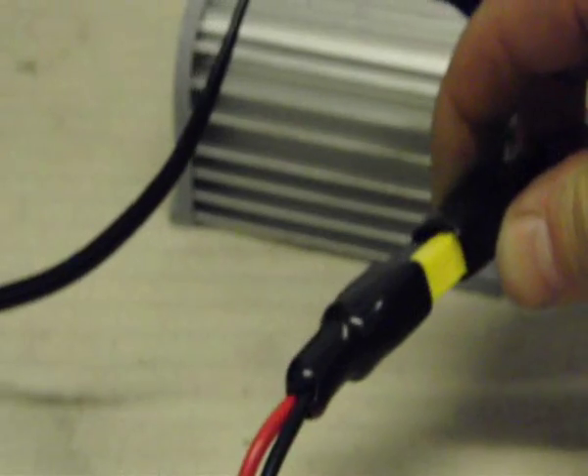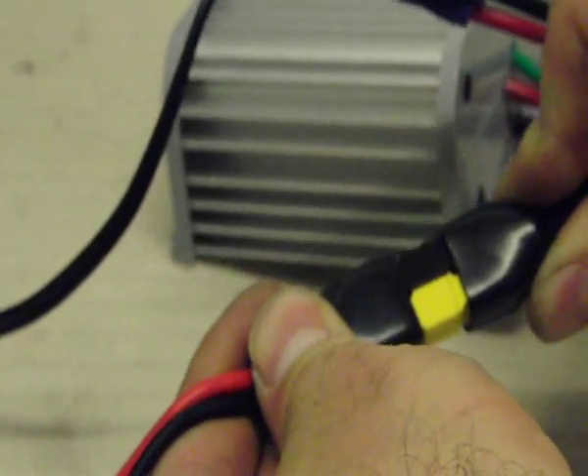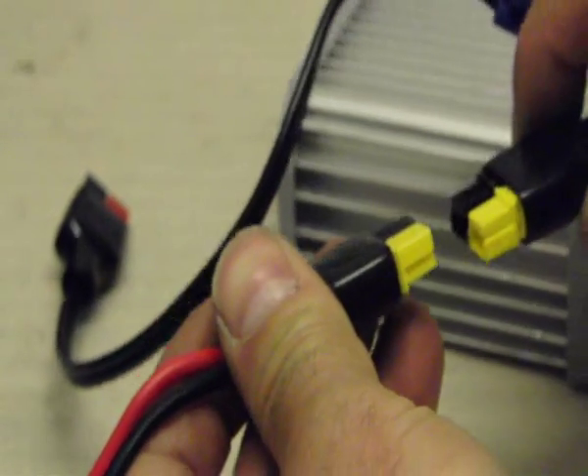And if we just come across to the quick close-up of the motor connection, you can see that's push fit.